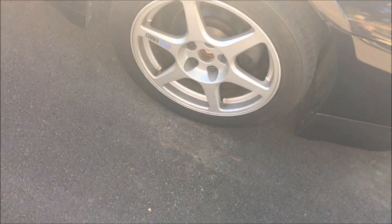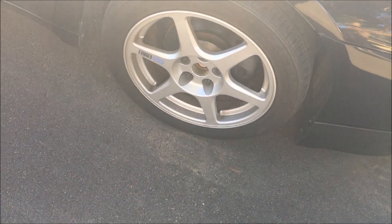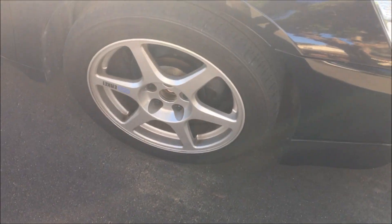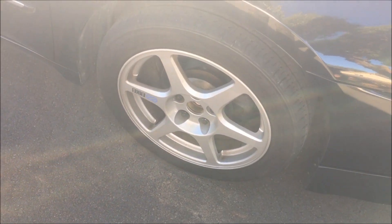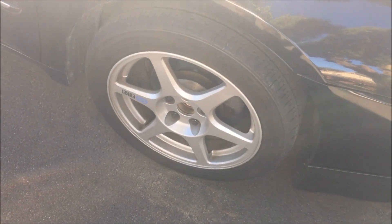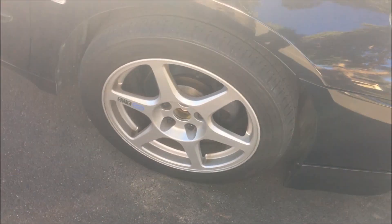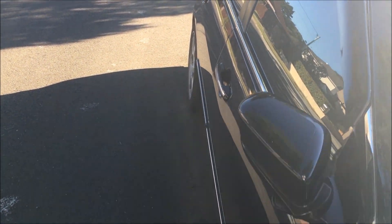Moving on to the wheels, these are just stock EVO 8 Enkei wheels. They originally were on the EVO 8 but I bought them and put them on. They actually really suit the car and I like them a lot. They're 17 by 8 with a 38 offset, and it does give that nice little flush on the fender.